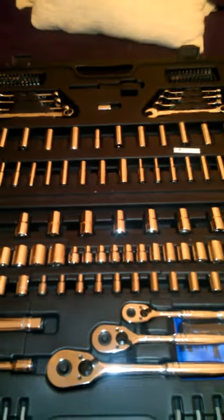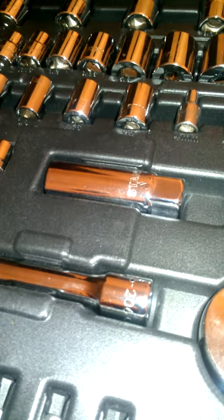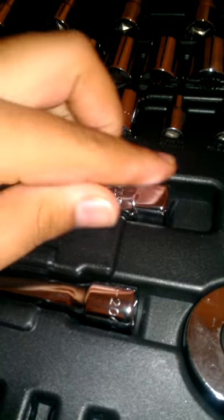Everything is nice and chrome and came in great condition from Stanley. I'd highly recommend buying from Amazon — if you have any problems you can just return it. Also, every standard toolkit should come with a spark plug socket, and this one does: it's a five-eighths inch spark plug socket.